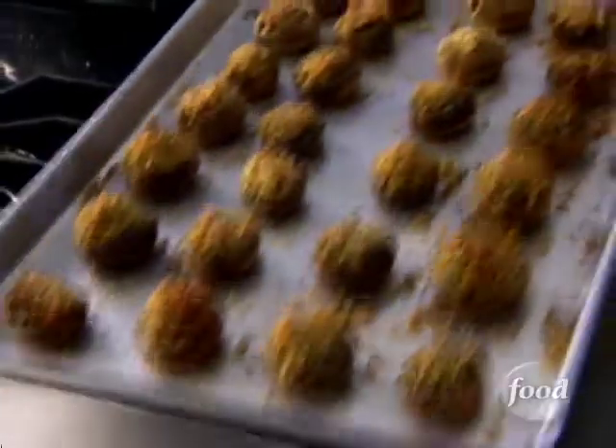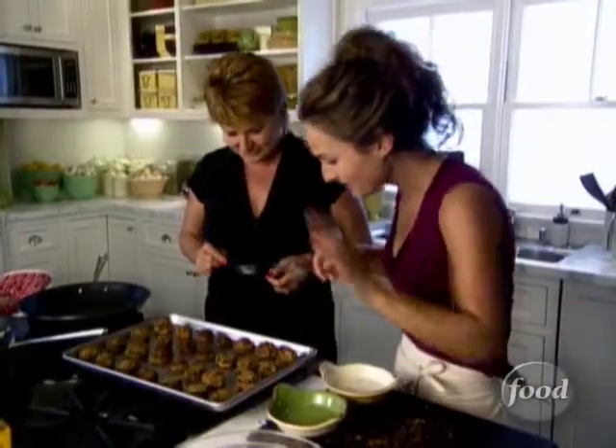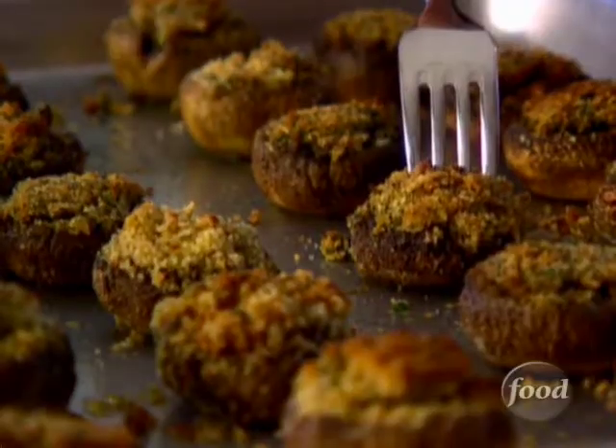I'll finish stuffing the rest of my mushrooms and pop them in a 400 degree oven for about 25 minutes. They're going to be mouthwatering — pick any one you want!